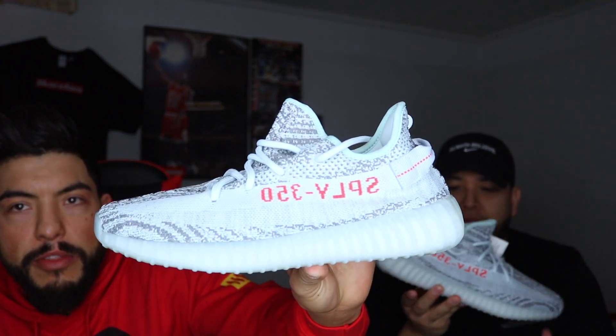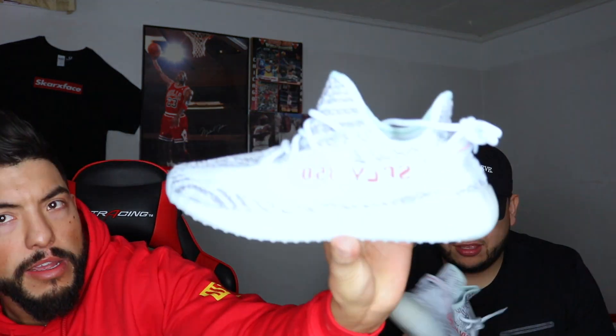They actually look pretty dope in person. They got the boost at the bottom, the clear sole. I was messing around saying I was gonna come straight to feet, but there's a bunch of snow outside so they're not coming straight to feet. I'll probably wear them in the house. It actually feels really supple — it says '350' on the side.